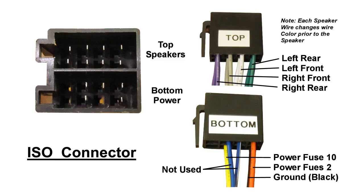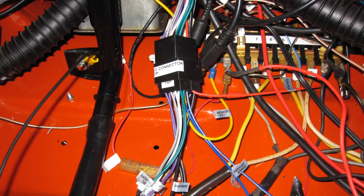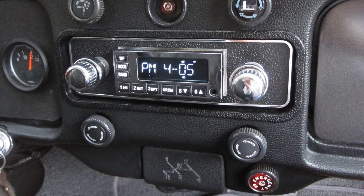A blow-up of the ISO connectors. The speaker wires — note the speaker wire changes color as the wires approach the speakers. The radio is installed and the wires connected. The radio is shown in place.